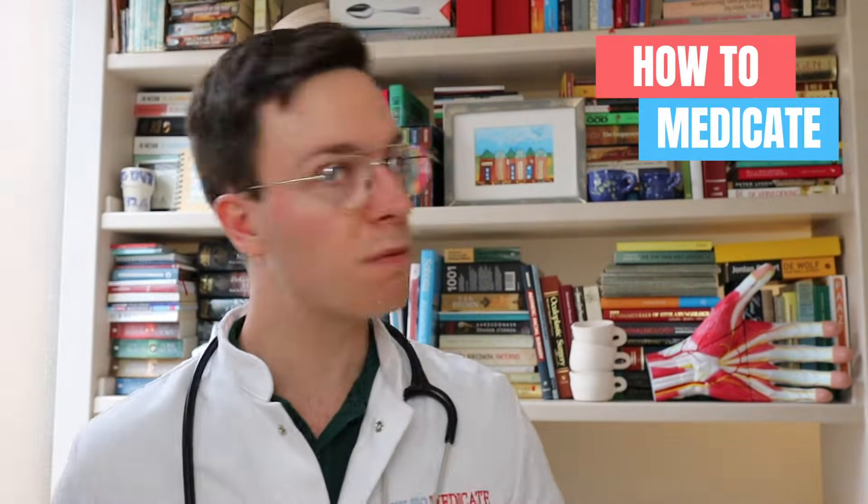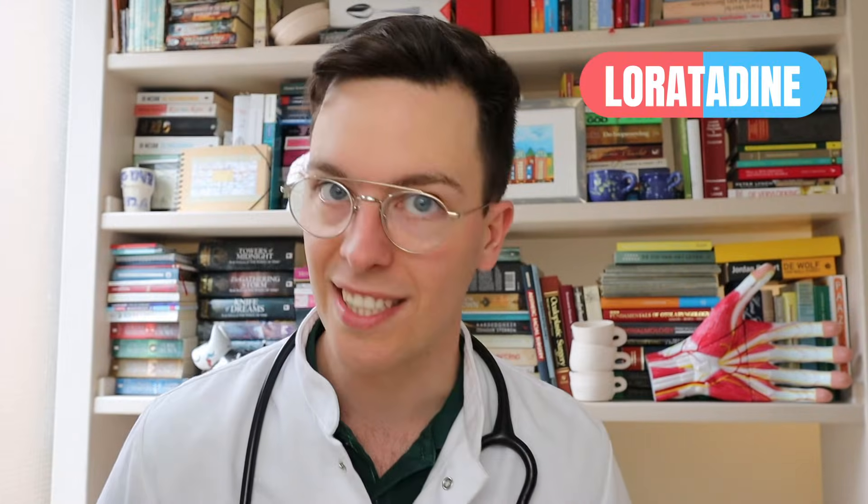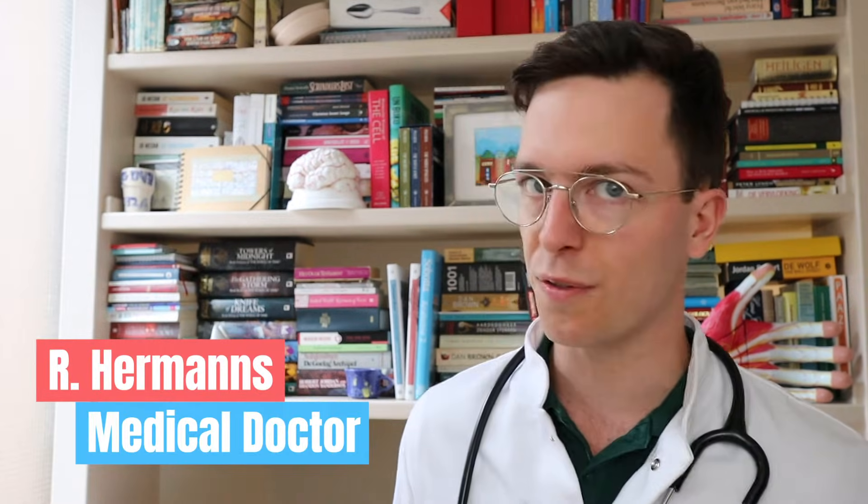Hey there, welcome back to How to Medicate and welcome to this new video on how to use loratadine. This video is part of a video series on your skin where we cover all kinds of skin-related problems and drugs. I will also quickly introduce myself — my name is Raoul, I'm a medical doctor from the Netherlands and I'm making weekly medical videos to educate myself as well as you, my viewer, because I believe that medically educated people make healthier decisions.